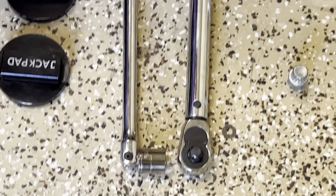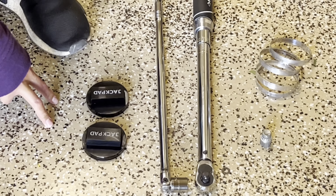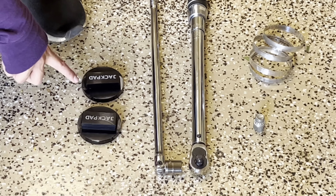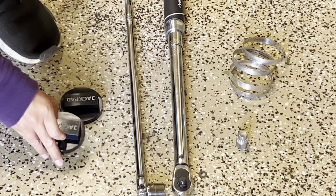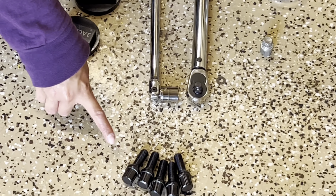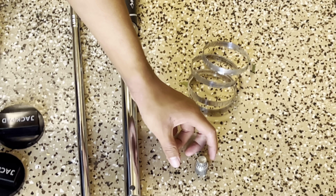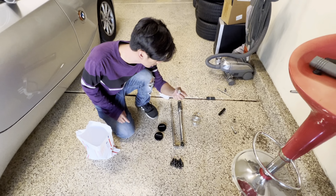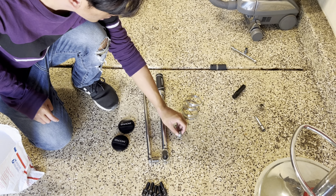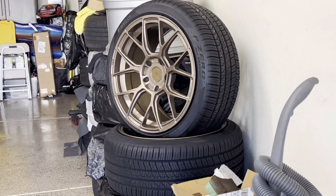These are the tools I'm going to be using: a breaker bar, and luckily the last owner was really clean with this car and left a jack pad — kind of like the Tesla ones. We also have the new spline lug bolts. This car needs a key for the original lug bolts, and he provided that too, which is important. Then we have hub-centric rings for the new wheels.